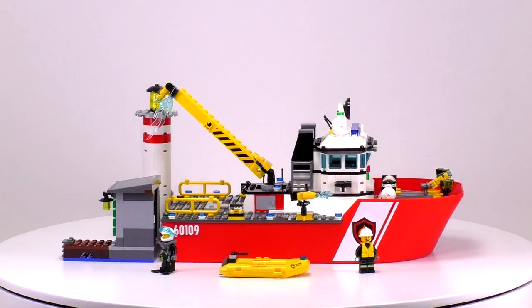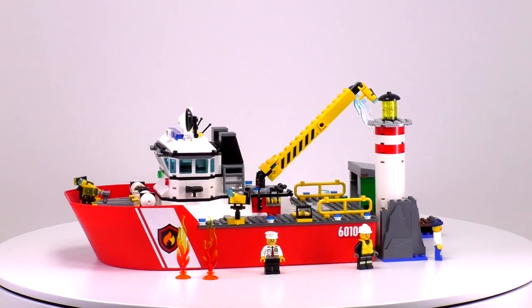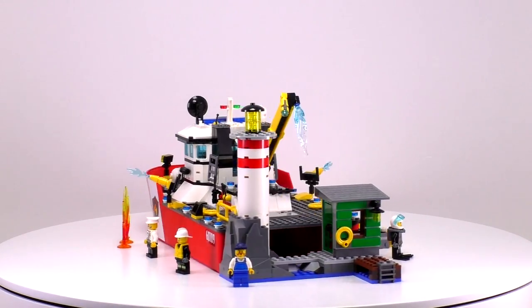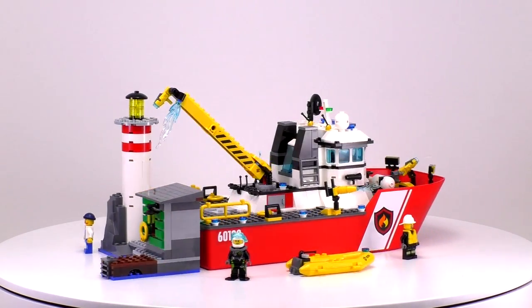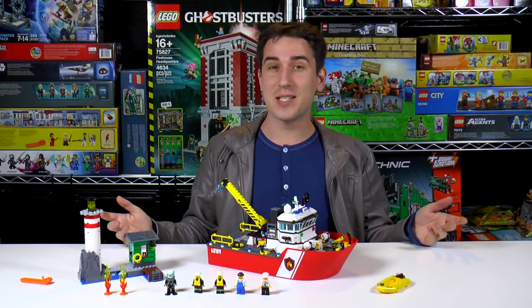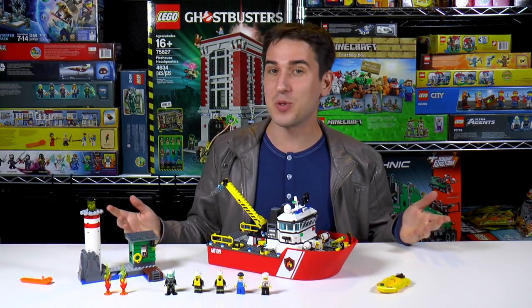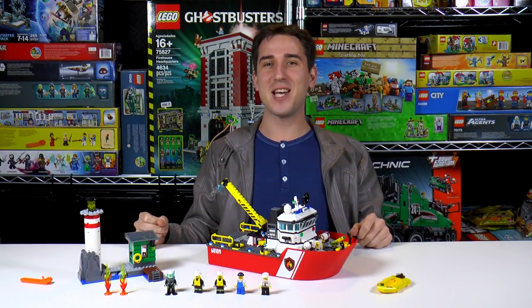But now let's take one last look at the whole set together. It's a very complete set with some really cool features, and this fireboat is probably my favorite fire department vehicle from the city sets in 2016. So that's it for the fireboat. If you'd like to buy this set, you can go ahead and click the link in the video description below. Don't forget to subscribe. Thanks for watching, and we'll see you here next time at Brick Vault.